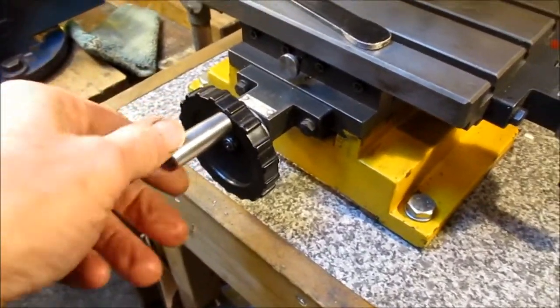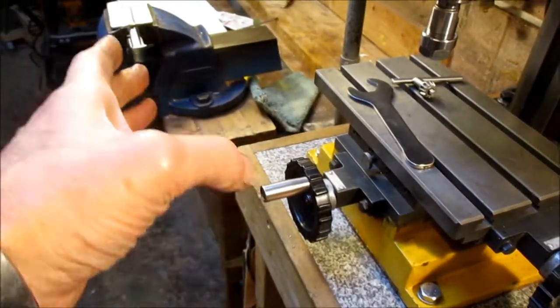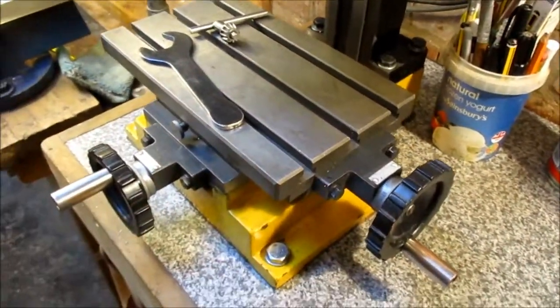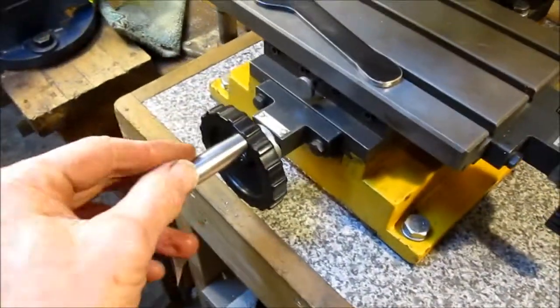I've shortened these knobs to give me a bit more room around the bench when I'm working. They're stupidly big for the size of the machine normally. I think I took about half an inch off them.